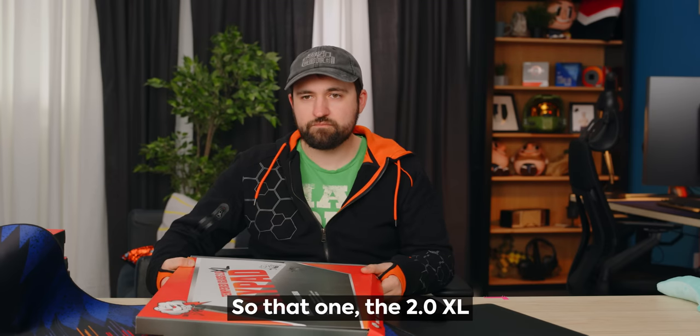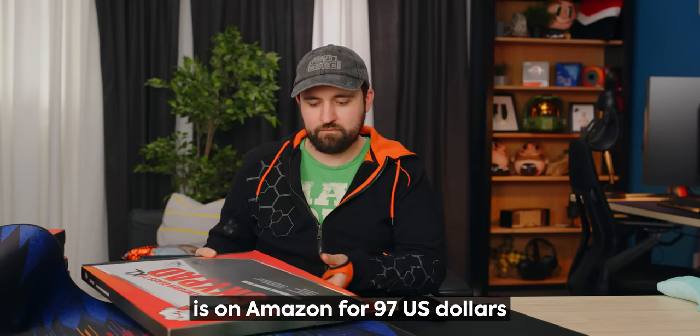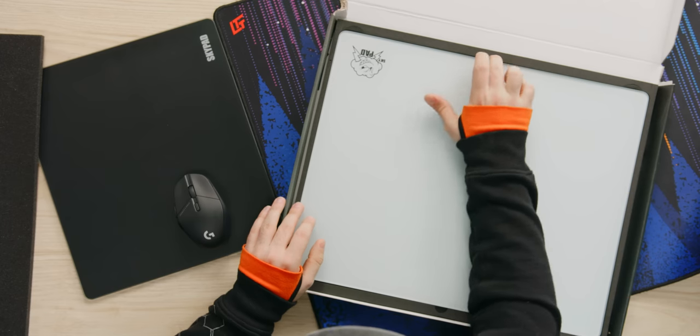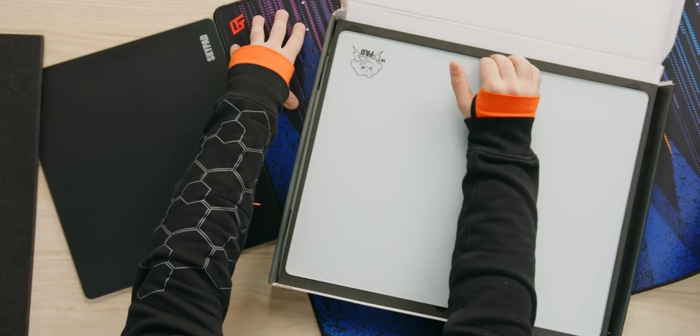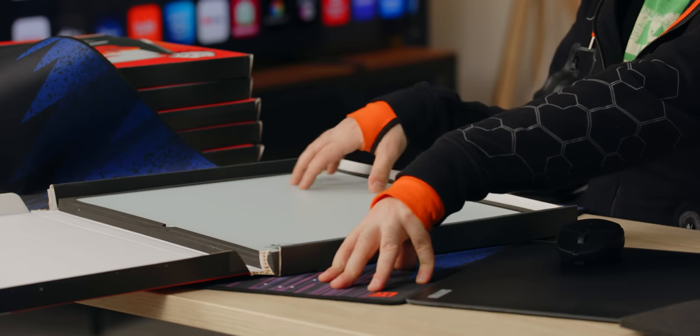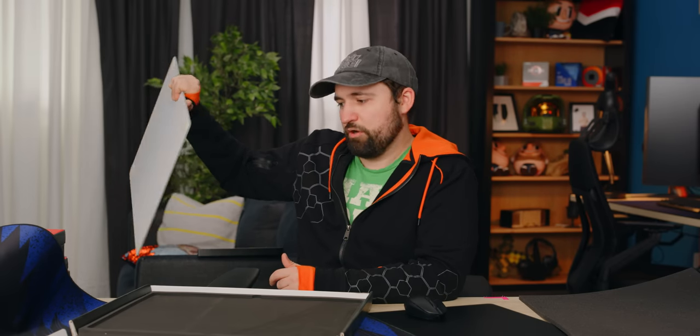The 2.0 XL is on Amazon for $97 US. Honestly, considering how much a proper cloth desk pad can cost and the fact that this is a hard material — it's super stain resistant, super spill resistant. You're not going to ruin it unless you drop it on tile or ceramic or concrete. Even if you drop it on wood or laminate it'd probably be okay.